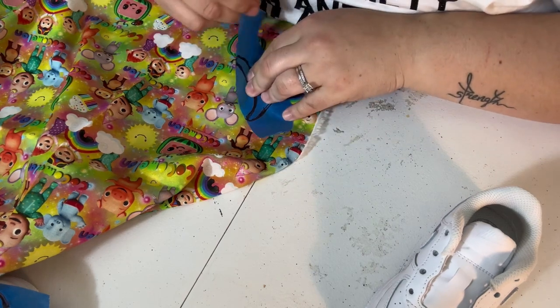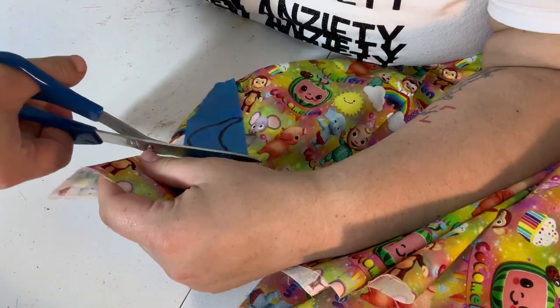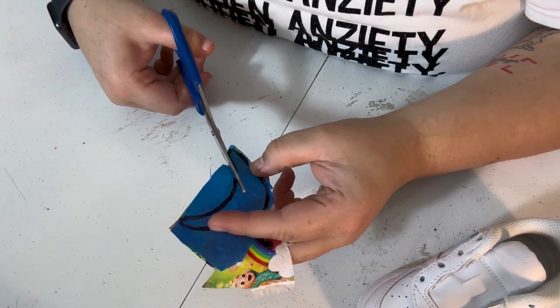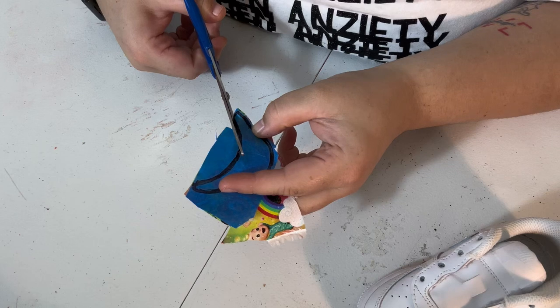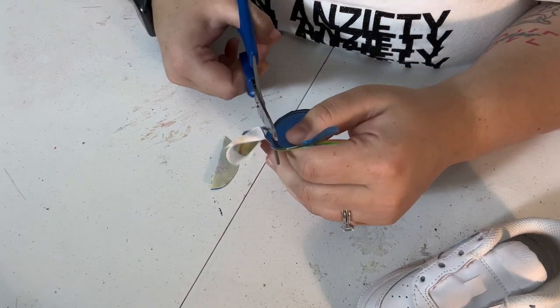Once you get your fabric right where you want it, you will then grab your scissors and cut around the line you traced. Once you have it cut out, we're then going to glue it to the toe box.